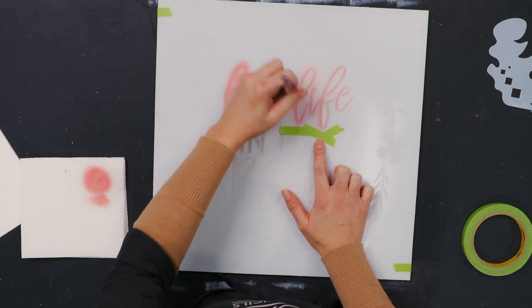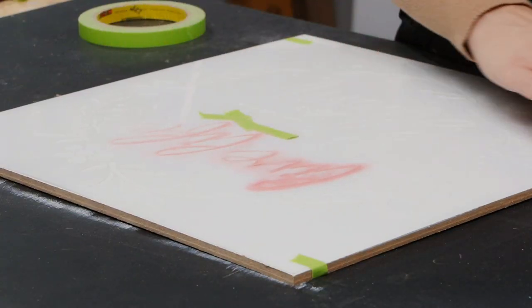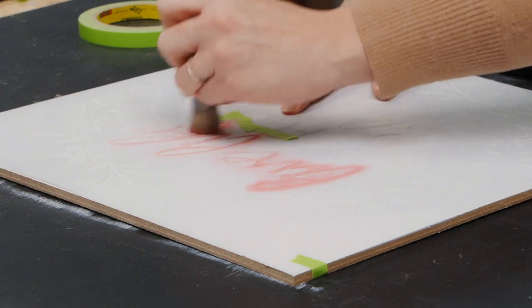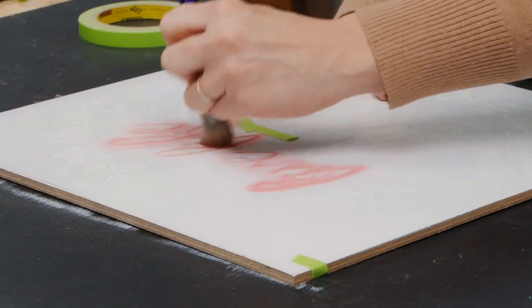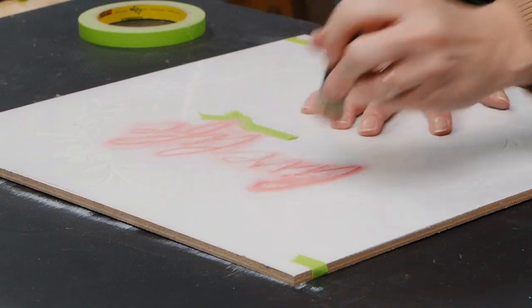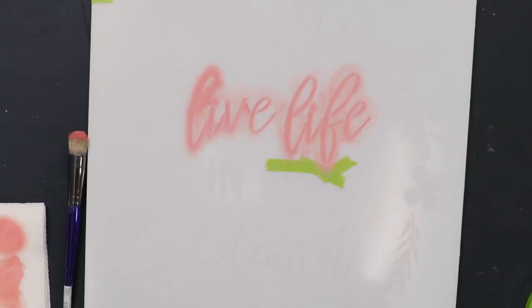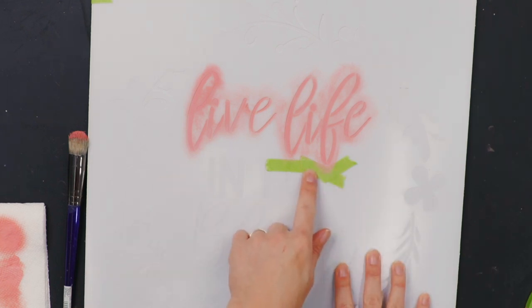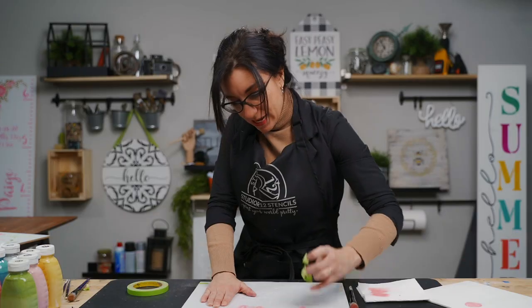You can see this tape helped prevent bleeding over into the next words. Once I get the second layer on, you can see how much paint showed up on that tape — that's what we prevented from bleeding under. As for how many layers to paint, that is personal preference. If you want something bold and bright, you might do three or four layers. If you want something light and dusty, one or two layers may do. Tape is the first tool to help prevent mistakes when painting in small spaces.